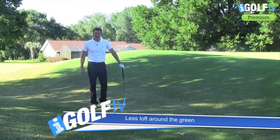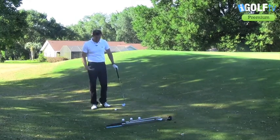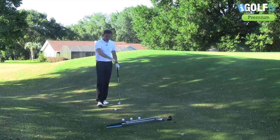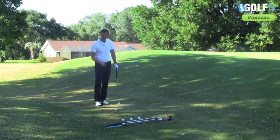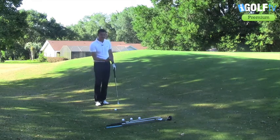Dave Marsh, iGolfTV, back once again to help you make a good club selection choice if you miss a green. I've just come over the back of this par 4, and before I play the shot I want to show you a couple of different ways to handle this, because it's a bare lie — and a bare lie can often cause problems, especially when you've got to flip the ball up.